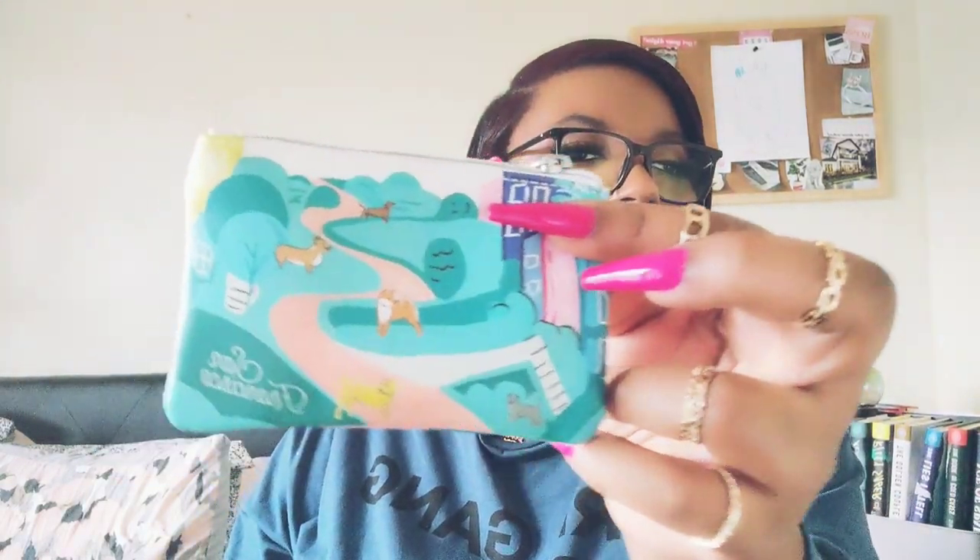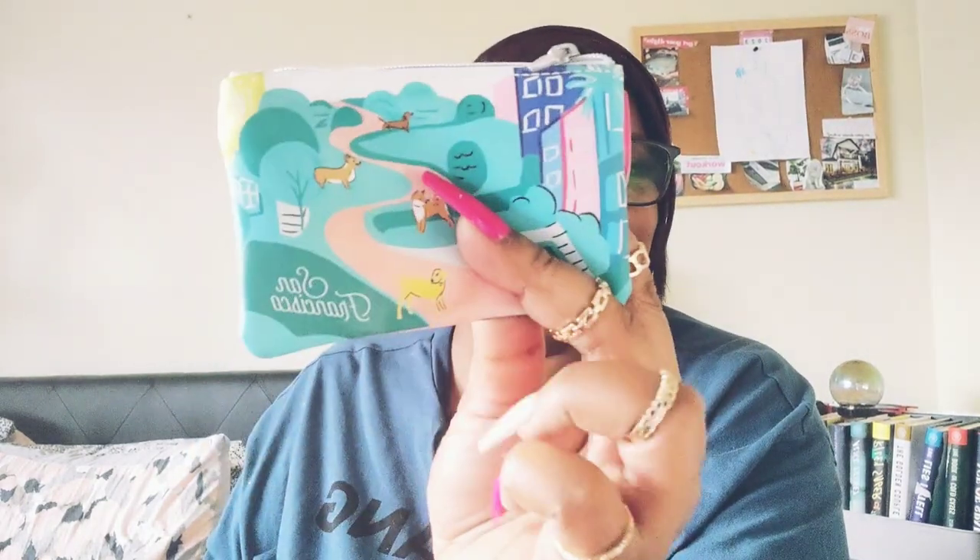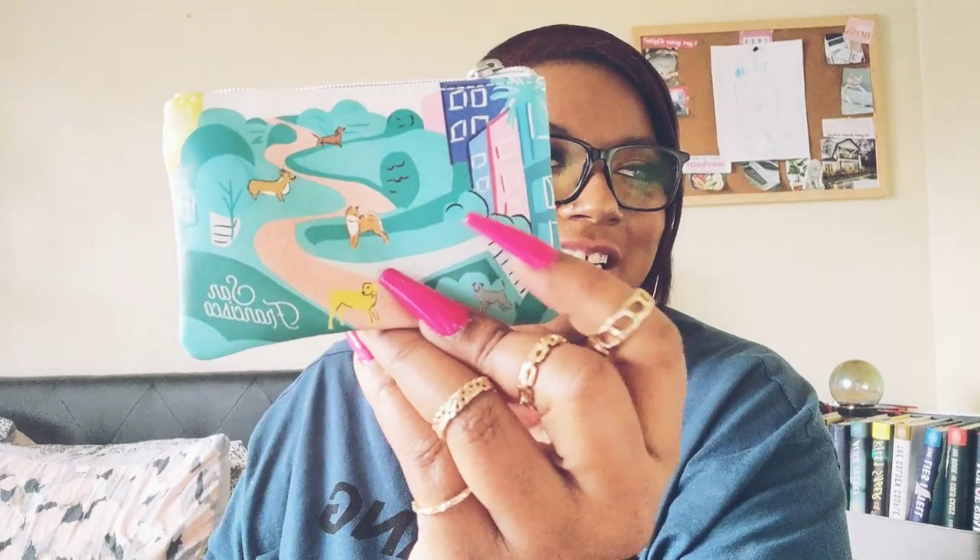In one of the little section pockets I have my coin purse — it's a Starbucks coin purse from San Francisco, which is where I'm from. It's one of those tourist items you get at Starbucks from the city you're in. I thought it was cute — it has dogs on it.